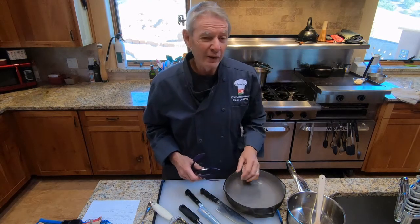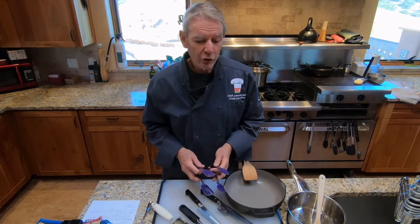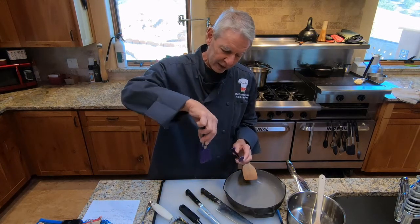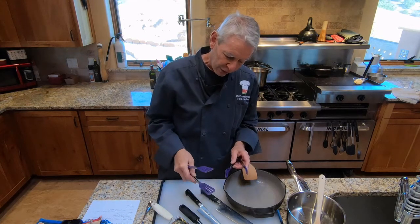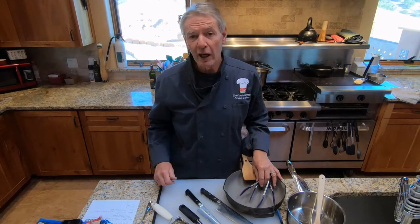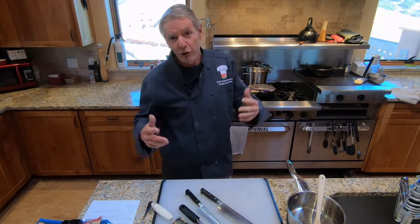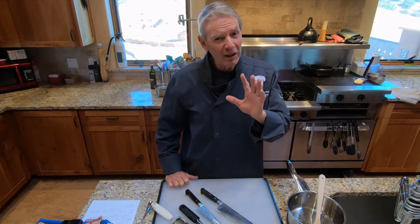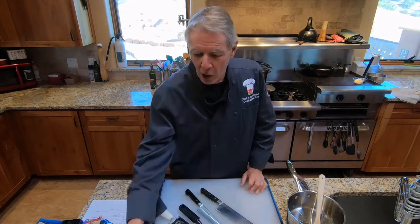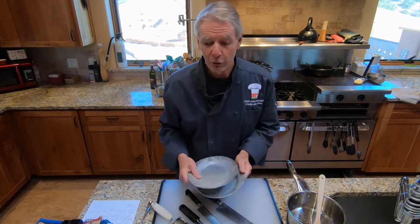You'll need something to turn the gnocchi with. Since it's a non-stick pan, you shouldn't use a metal spatula or spoon. We're going to try using little rubber-tipped spatulas — we may pick them up or use the edge to turn them. You can also use a metal spoon very carefully. If you're not using a non-stick pan, you can use anything, but there's more likelihood of the brown surface tearing off. We'll need a couple of sizzle plates — one to keep the gnocchi warm and one for the squash.